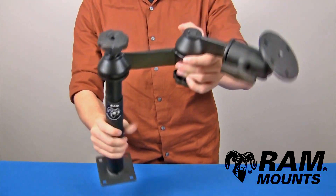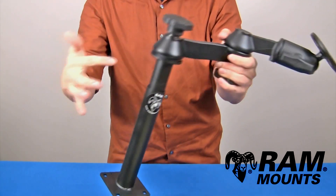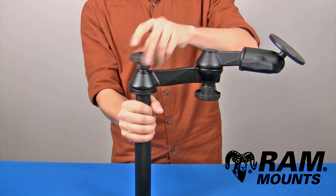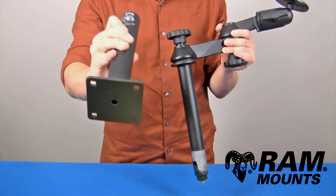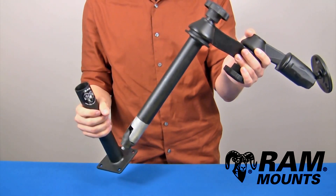The RAM telescoping pole mounting system with double articulating swing arms is made up of marine-grade aluminum components as well as two steel telescoping pole components. By loosening the knob directly above the pole, you can adjust the height as well as remove it entirely. You have a 9-inch lower telescoping pole and an 8-inch upper telescoping pole.